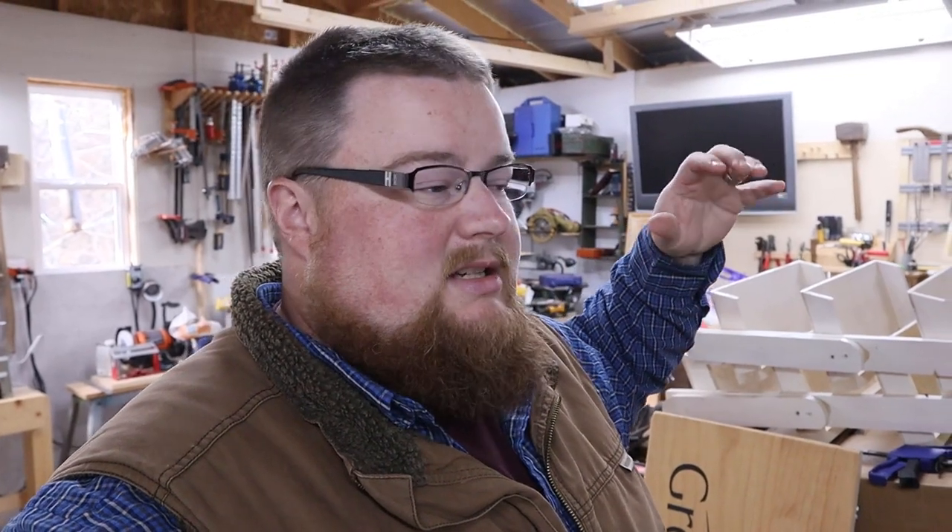Hey everybody, my name is Sam and welcome back to Greenacre Homestead. Today I've got a little bit of a different video for you guys. It's an update or an introduction for those who are new to my home office that I built in my workshop, which is practically a storage shed. I actually have another YouTube channel about doing stuff down in here — it's called Samcraft and there's a link in the description below.